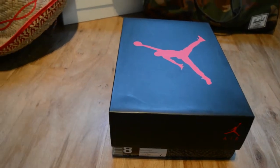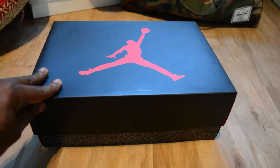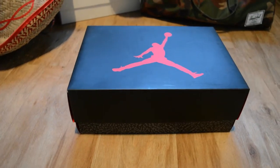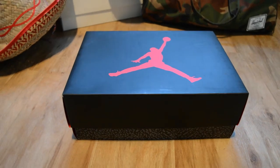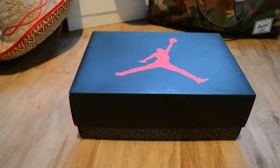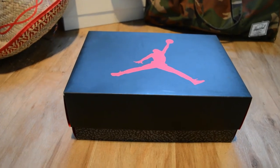Yo, what up YouTube? It's Rain The Mazka. Sorry about this video because I can't find my tripod, so I'm gonna have to do this by hand. But anyway, it's been a while — I did say I was gonna do this review ages ago and it actually slipped my mind, but here it is.